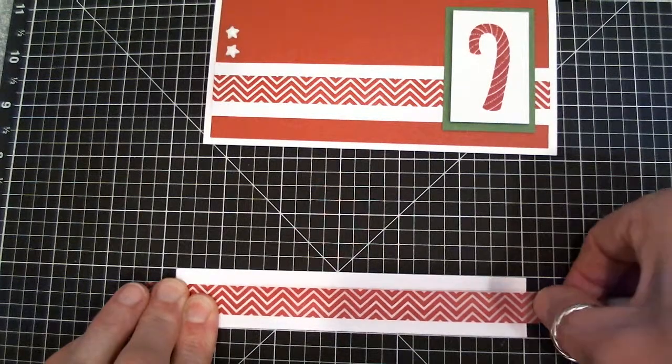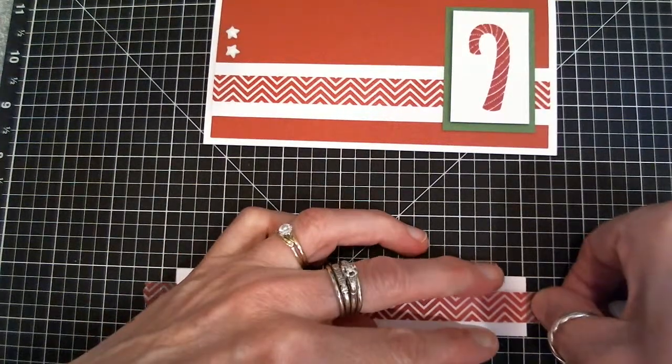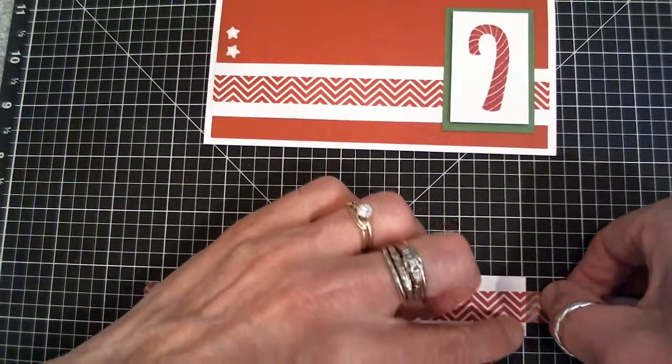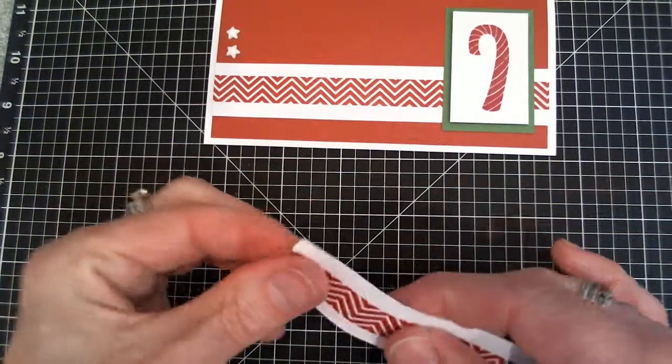Stretch it across. Don't worry about what it's doing here — just look at the end of it and get it so it is also halfway in between, getting it in between those two squares there. So it works out really straight. Turn that off, fold it back, and you're ready to go with your layering.